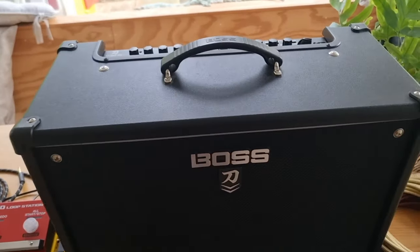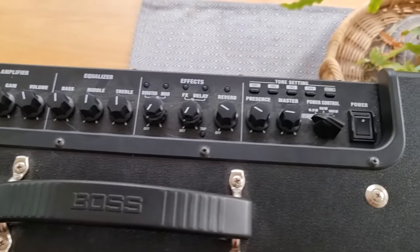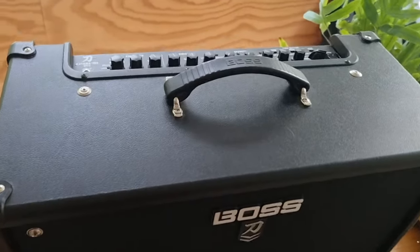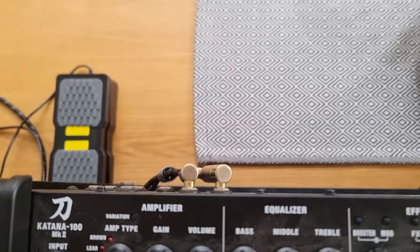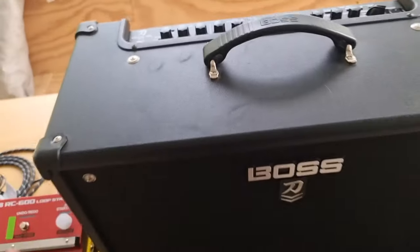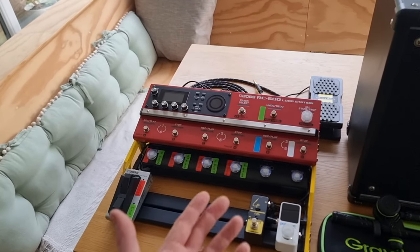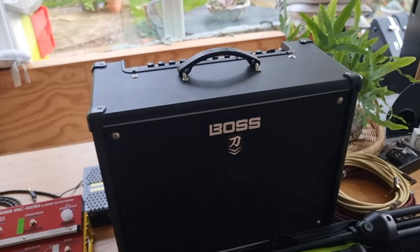Moving across, I've got my Boss Katana 100 Mark 2 amp. What I do is I run out of my RC into the front of the amp, and then at the back I use a send and return via the effects loop to go back into the RC. I use the Katana to turn on and off different tones and effects — I use my guitar effects from the Boss Katana rather than from within the RC.